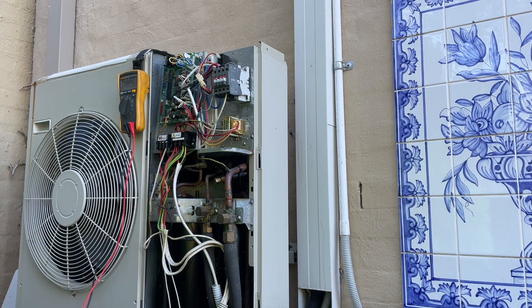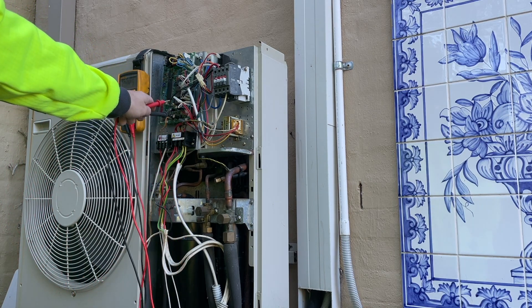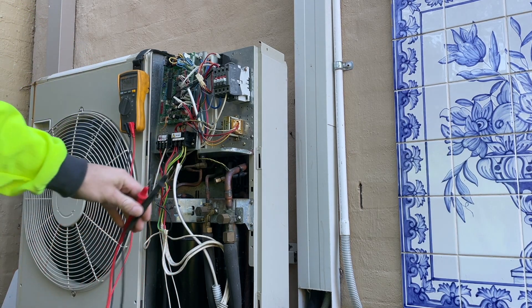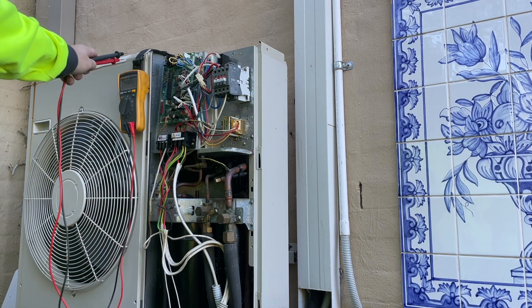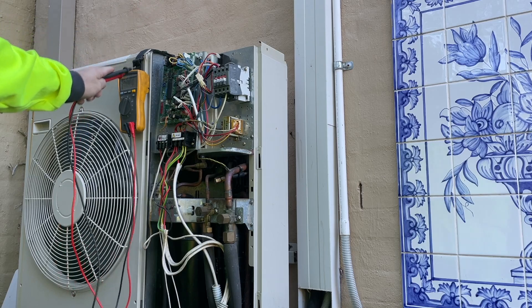Just confirming that there is power going to the transformer and the transformer is putting out the correct voltage — 240 volts going in and 12.3 volts AC coming out into the board. That's exactly what it's doing, so it's definitely getting the right power here. It's just doing nothing outside.